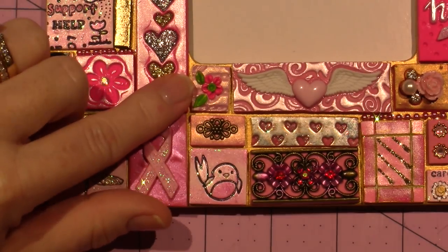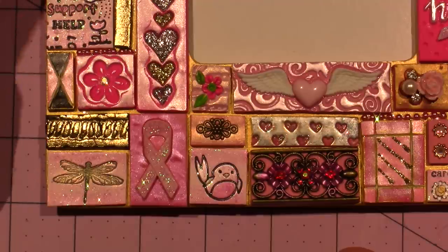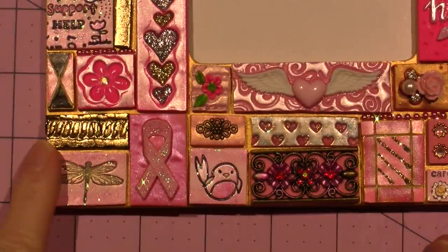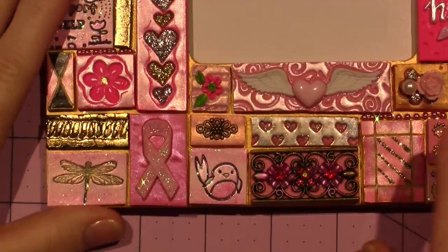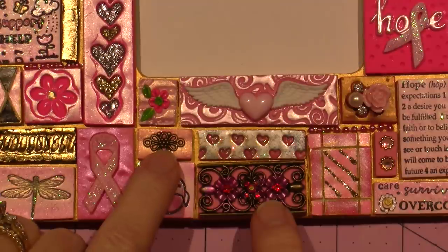Just FYI, I did all this with Sculpey 3, and Sculpey 3 is actually probably a little too soft to do the applique technique because the petals just squish — you need a slightly firmer clay. I did a lot of embedding of jewelry pieces like I said.